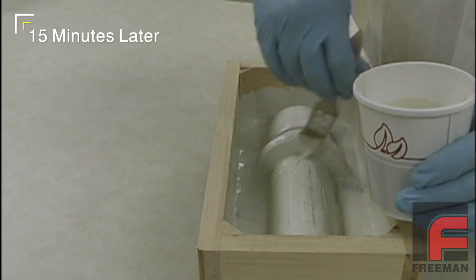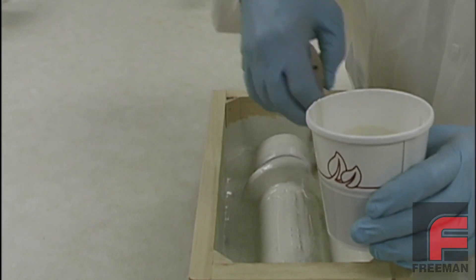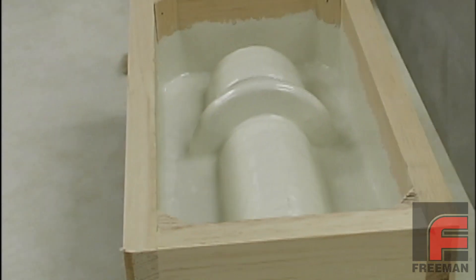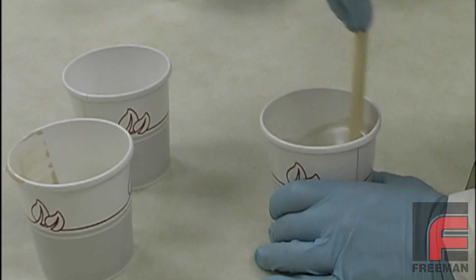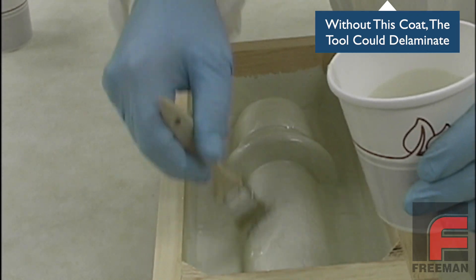Again, we started on the areas requiring the highest detail, and we can also apply this layer more liberally. With our surface coat again at an almost tack-free state, we are mixing up a small amount of our laminating resin. Then we apply one coat directly on top of the surface coat to act as an adhesion layer.